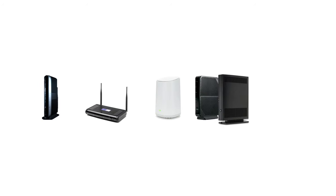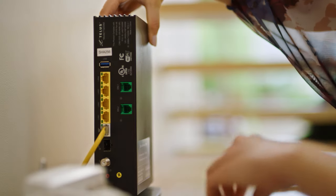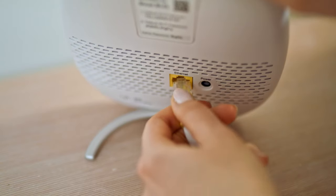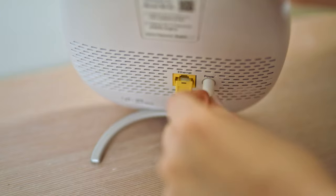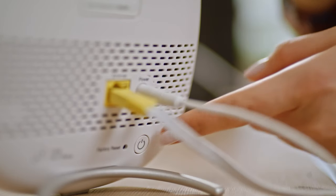Your modem should look like one of these. Plug the Ethernet cable into any of the yellow LAN ports on your modem. Plug the other end of the cable into the back of the booster and connect the booster to power.